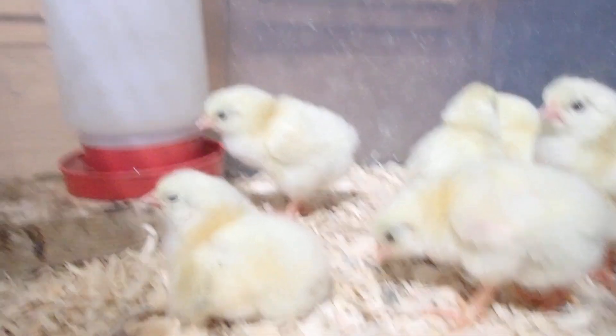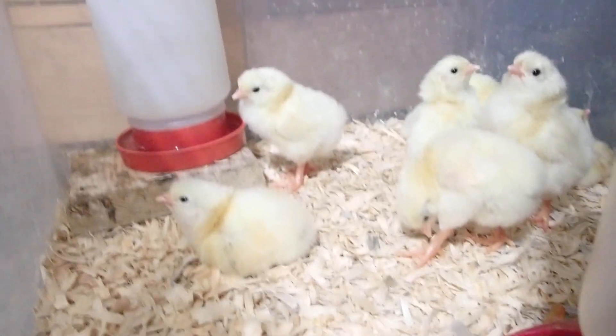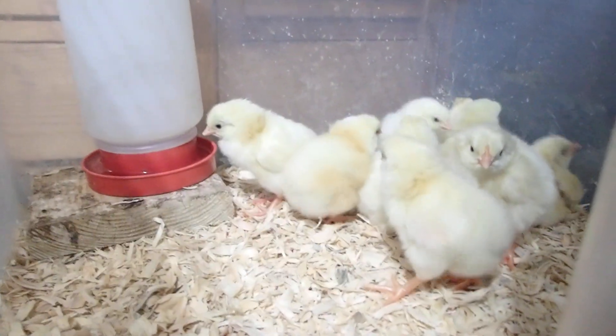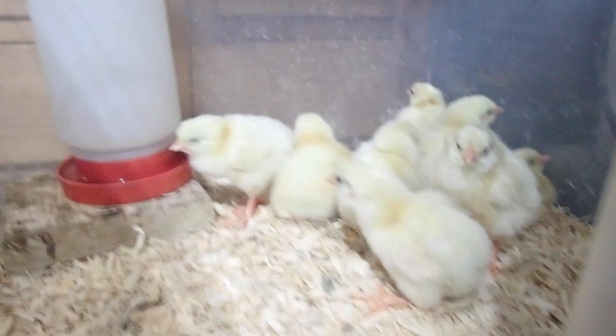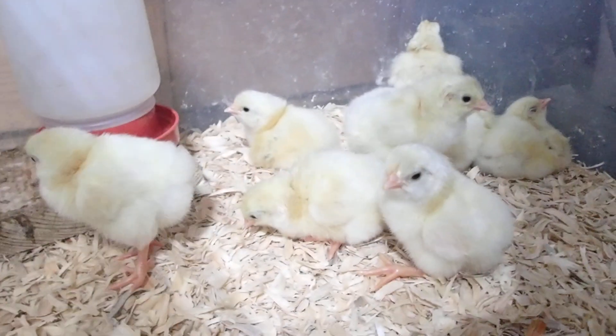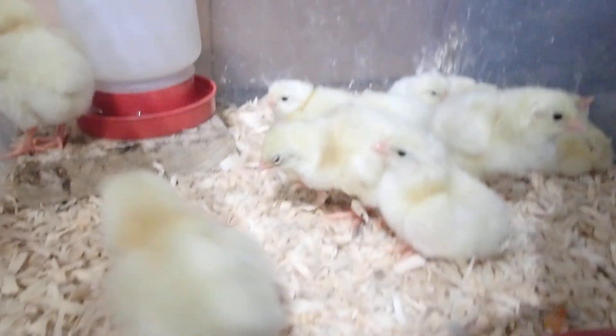These are our newly hatched Delaware chicks. Aren't they cute? I love them. They look like the little fluffy classic chicks you see on all the decorations and stuff. But these are dual purpose — pretty decent egg layers. Not the best, but they grow fast and they weigh pretty decent.